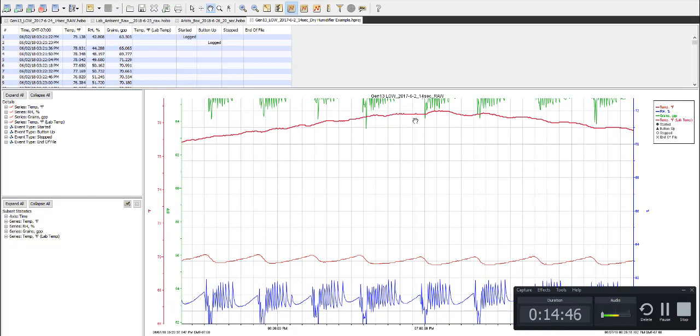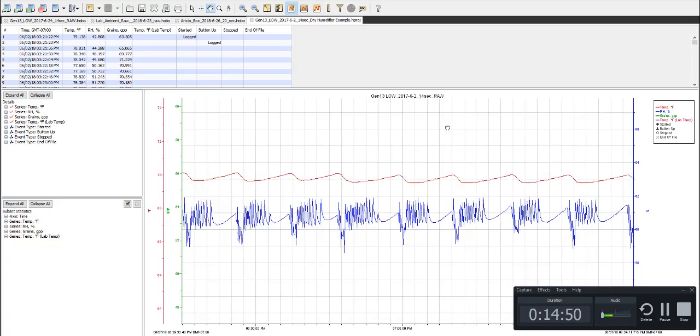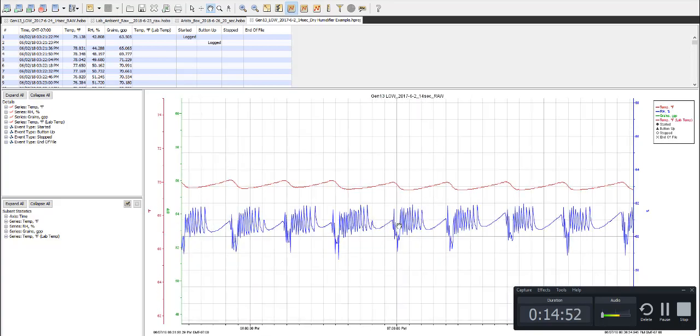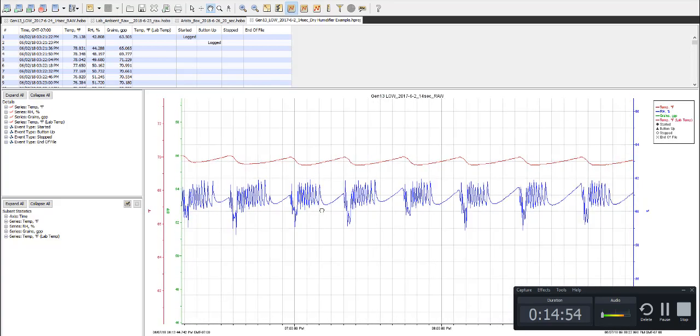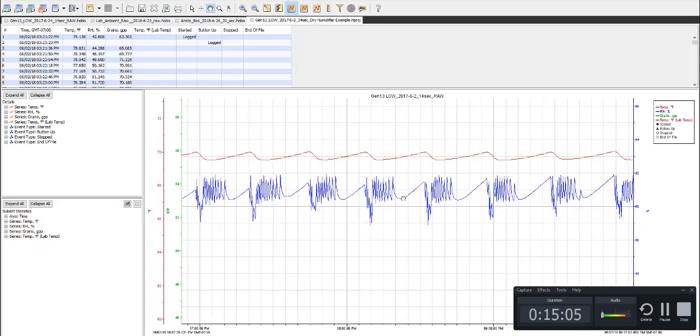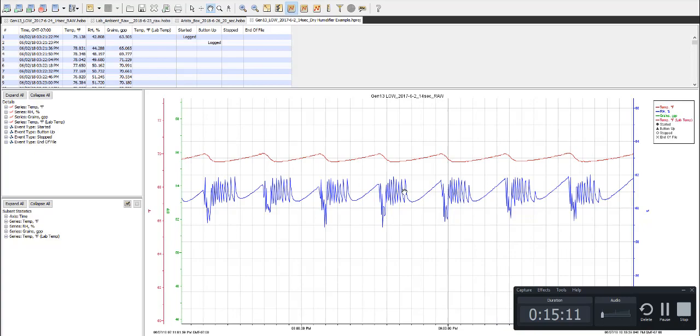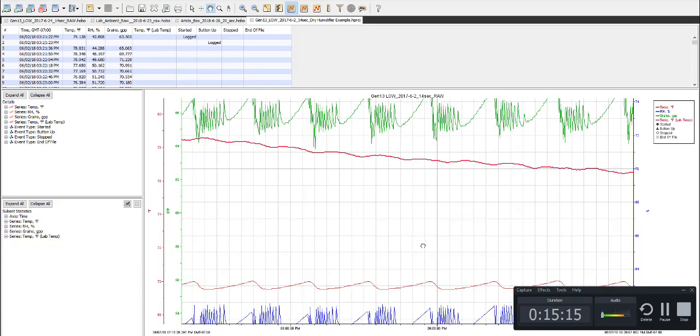Now we're not quite to 80 degrees — we're in the high 70s here inside the shop. You can see the cooling cycles are getting more frequent, getting a little less than three an hour. Three an hour will generally net me somewhere around 80°F, so this is just the humidor doing its thing.